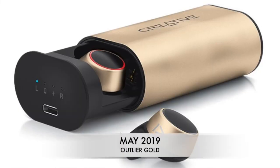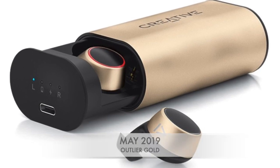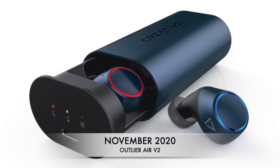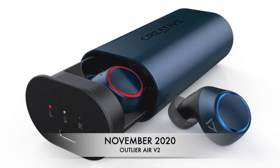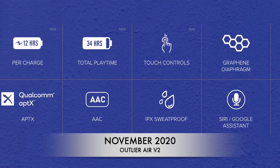Very quickly in the same year, about three months later, they released an updated version called the Outlander Go in May 2019. Almost 20 months later, Creative finally released the Outlander Air V2 in November 2020 with improved battery life, better mics, and better sound.